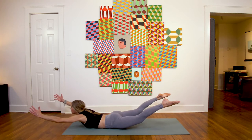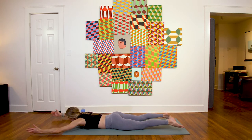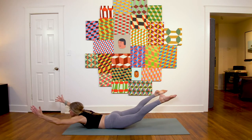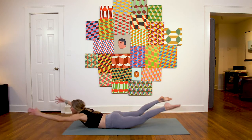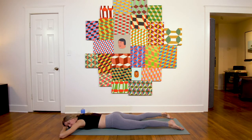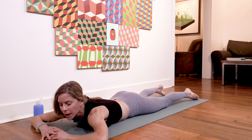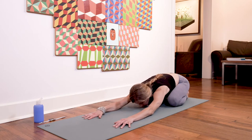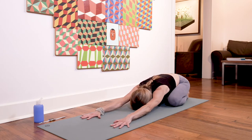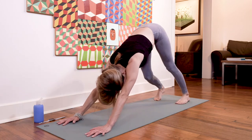For eight, seven, six, five — you can do it — four, three, two, one. Good job! Opposite cheek comes to the earth, maybe shimmy your hips back and forth to release the lower spine. Then push yourself back up, take a little child's pose for a round of breath, and then back to your downward facing dog. Take a breath in through the nose, out through the nose.